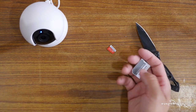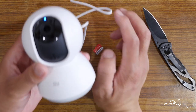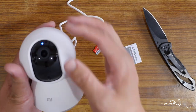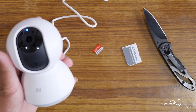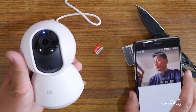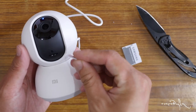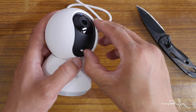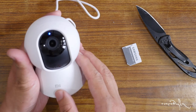We will see the adapter. We can see the camera. This is the SD card slot and this is the SD card slot — the record is in charge.